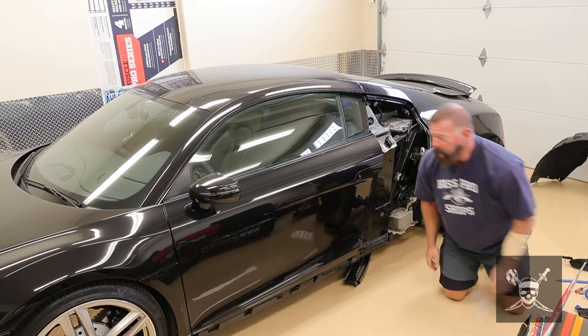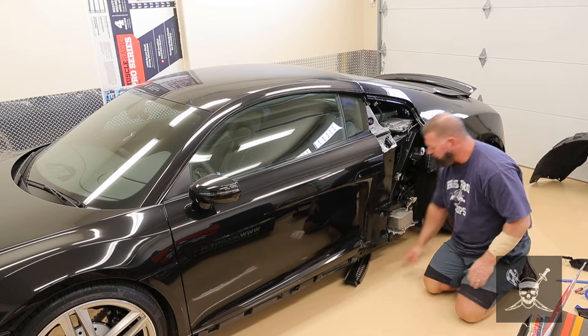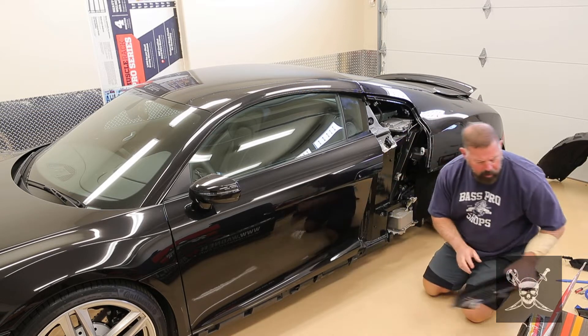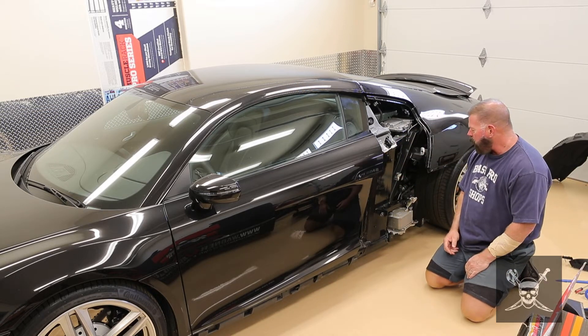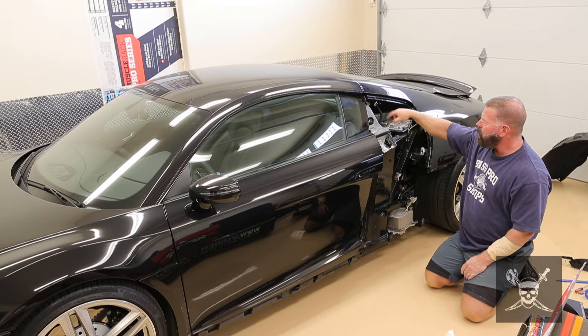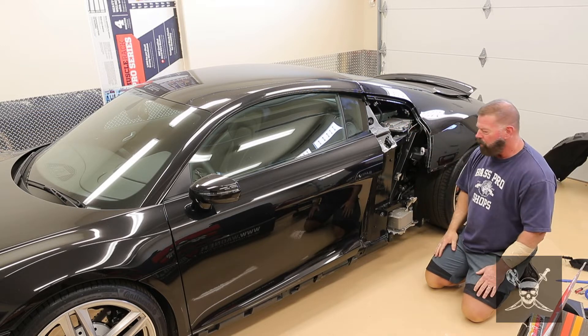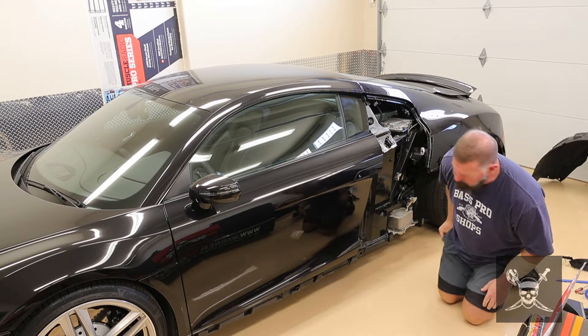As far as taking the side blades off, there's a million videos online about how to do that. The only difference on the other side is right here you have your gas tank lid, and you have to take that off before you can fully take the blade off. But other than that, it's pretty simple.